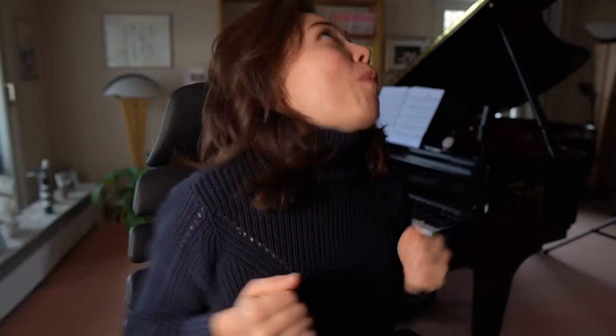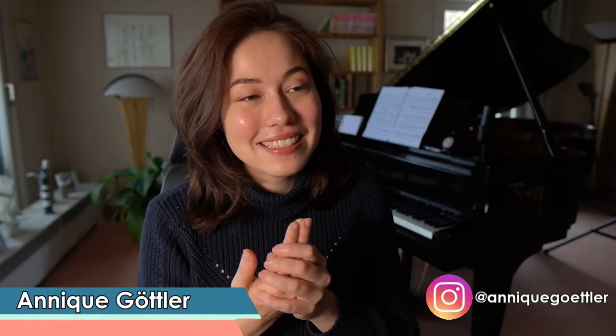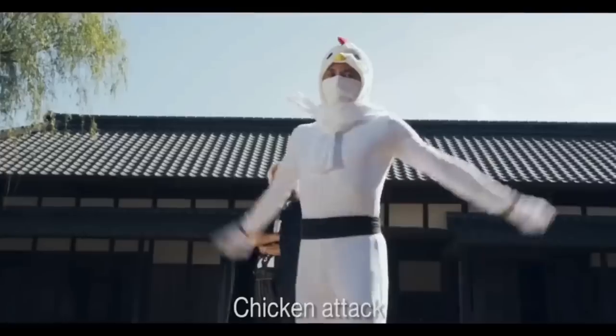It's time for the chicken attack! What's up guys, welcome back to my channel! I'm Monique, I'm a classical pianist and today we are going to talk about the one and only legendary mysterious chicken move!